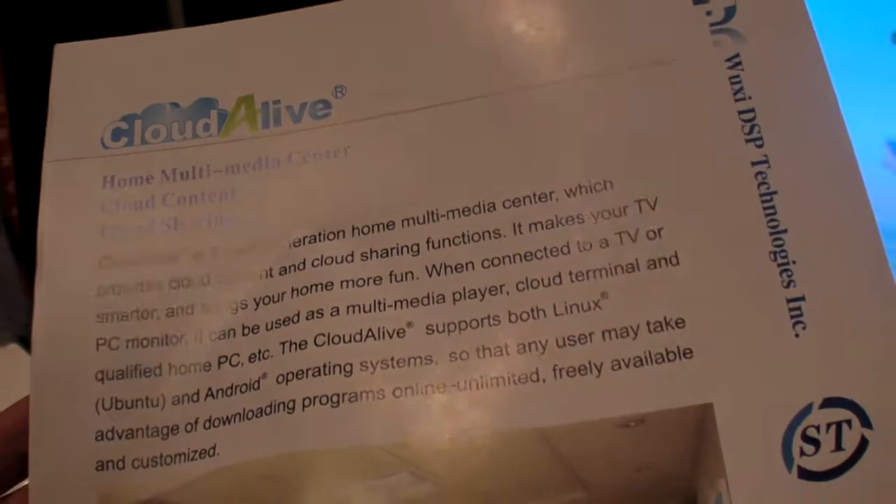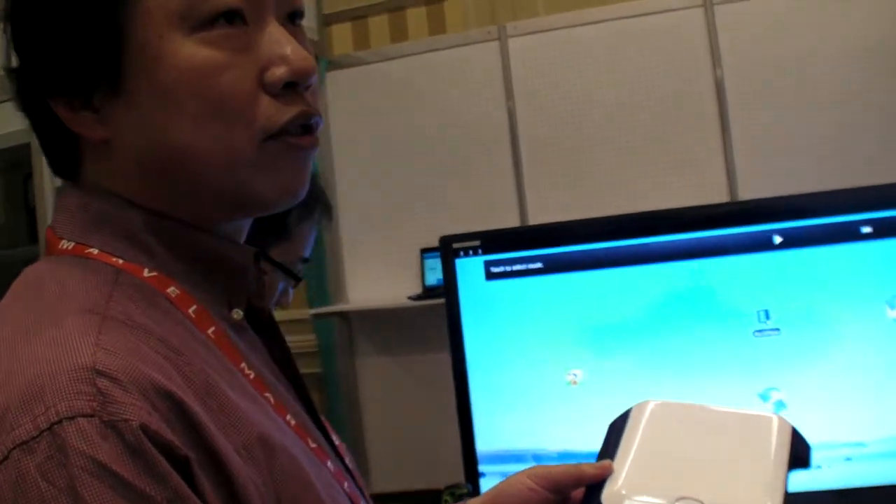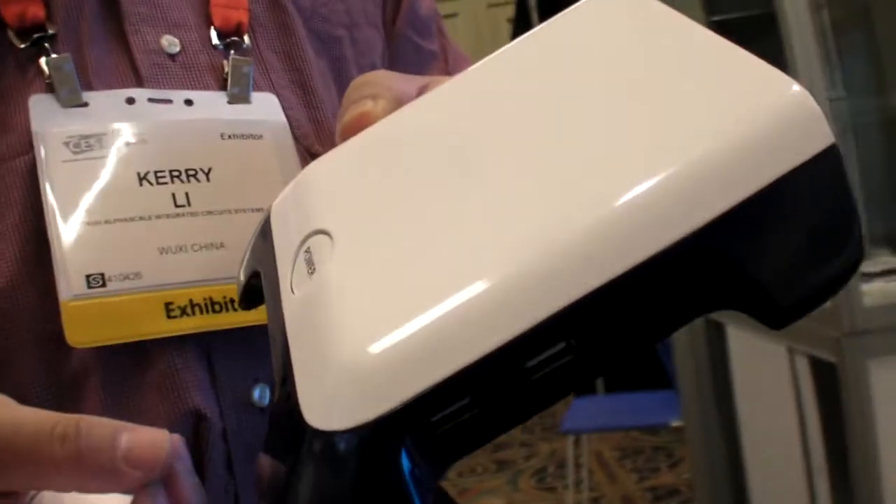Is it on the market now? Is it for sale already? Well, we are now selling it in China. We're now passing all the certifications — UL, 3C — all the certifications. So we'll sell in the US very soon.